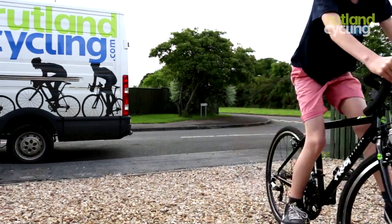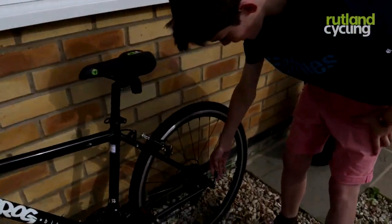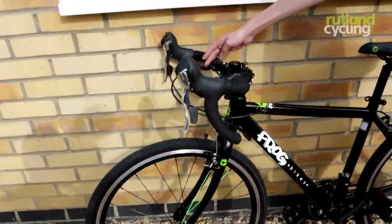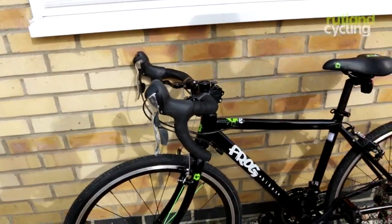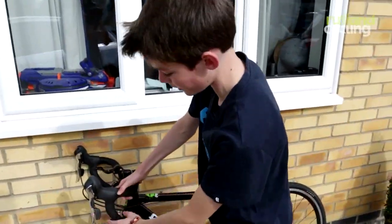I really like the seat — it's really comfy, and I can't help noticing how good all these components are. They're really high quality and durable, and I really like that. The brakes and gear system work really well — I think that's really cool.